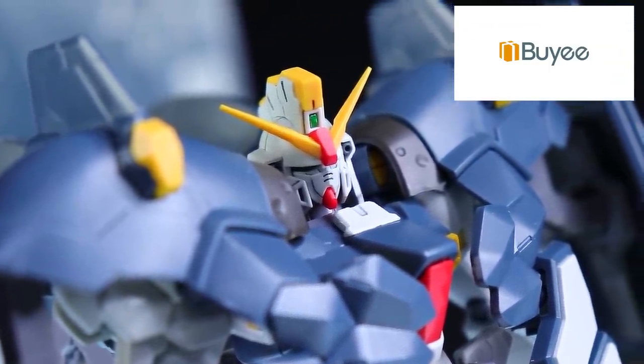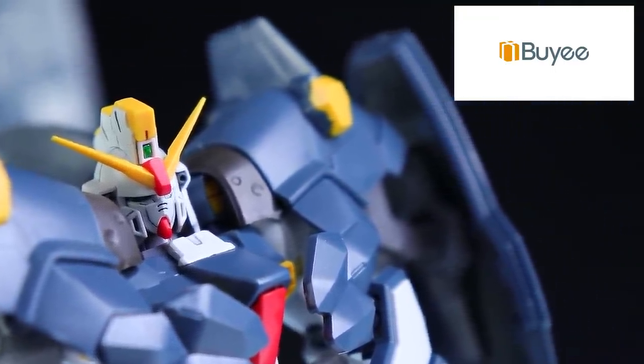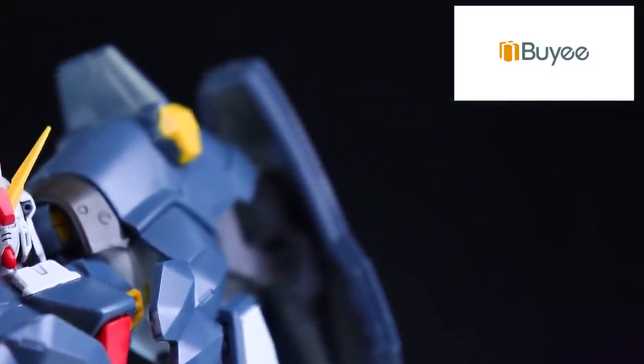I'm a massive fan of the Master Grade Wing Endless Waltz line of kits. For the most part, they're all so solid. They're quite simple, but they really do get the job done, and the same goes for this.